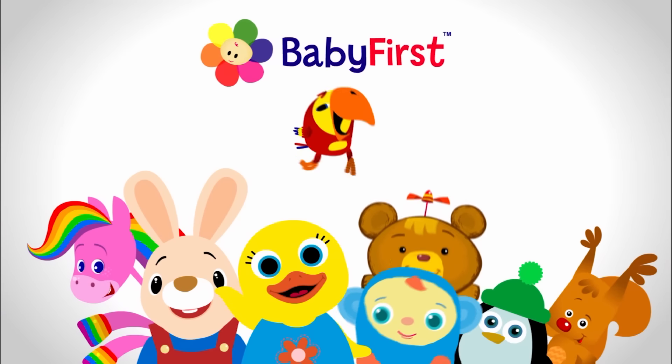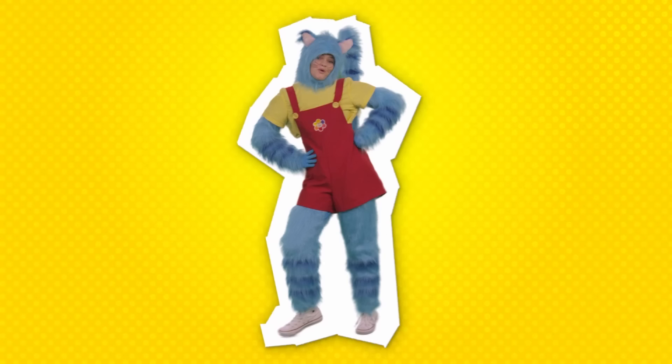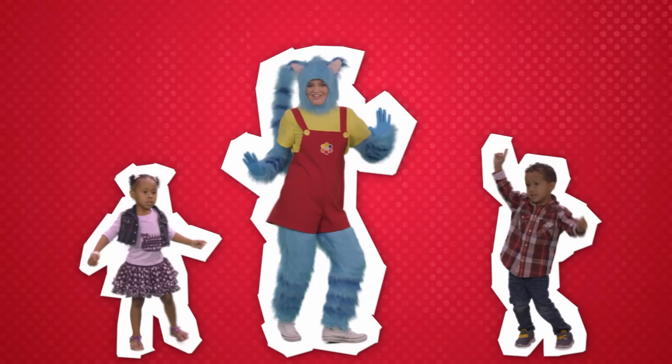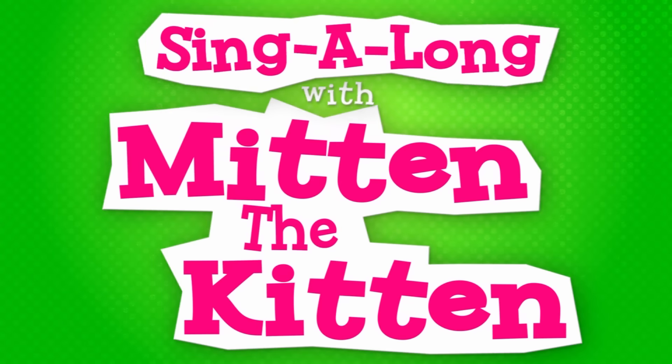You're watching Babies First on YouTube. Sing along with Mitten the Kitten.